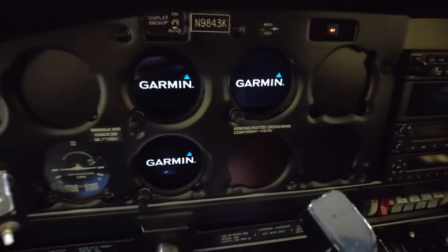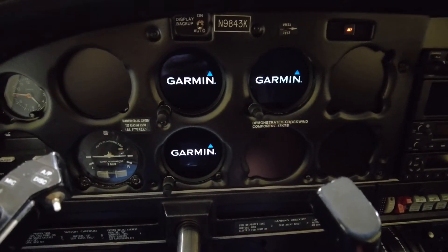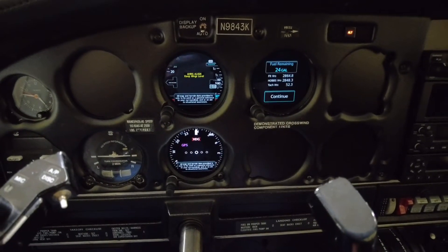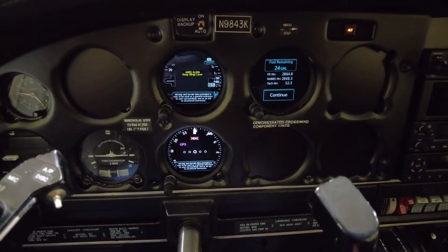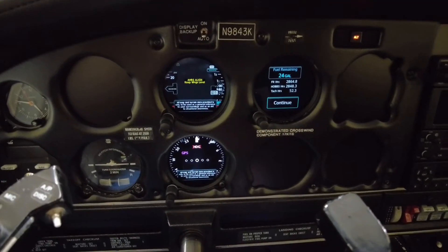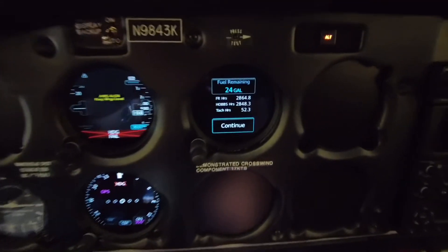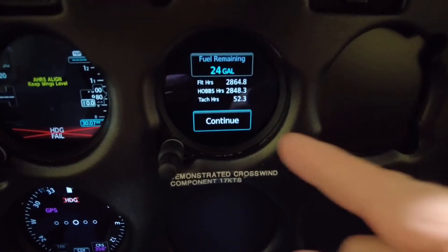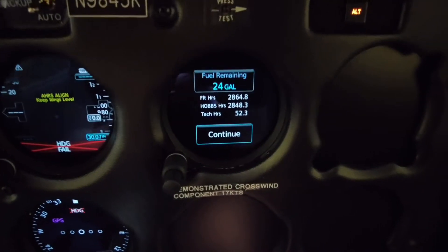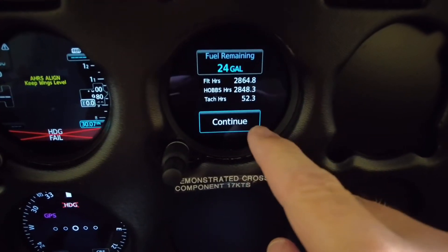When I do that, our GI 275s are going to power up. On the right side we have the EIS, and one thing about the EIS is it is not battery powered, so when I turn the battery switch off we will lose the EIS. Before that happens I'll talk about it. We have 24 gallons of fuel remaining, flight time, hobbs, and tach hours — so I'm going to accept that.